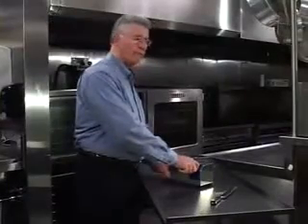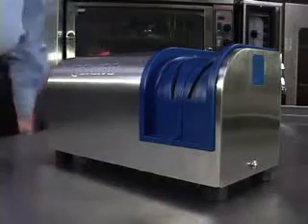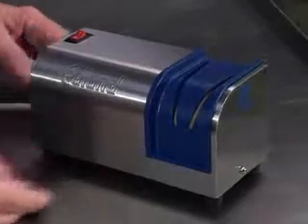And I go like this, tuck the motor down. The Edlin model 401 NSF certified commercial knife sharpener is so easy to use and clean, you'll have factory fresh knives every day, every shift.